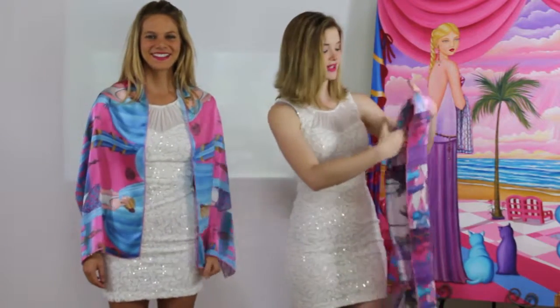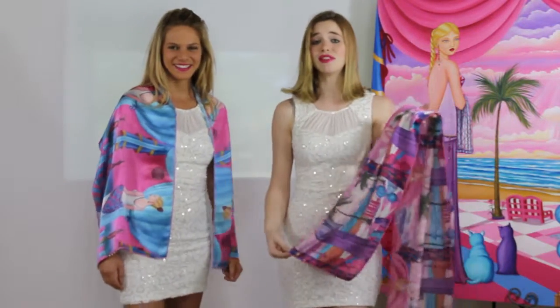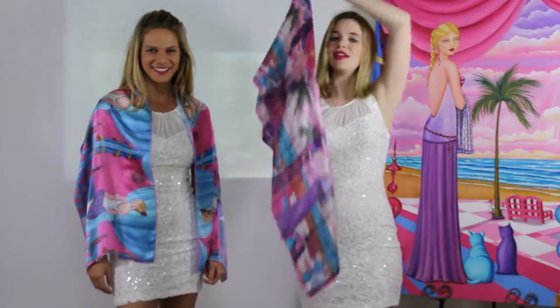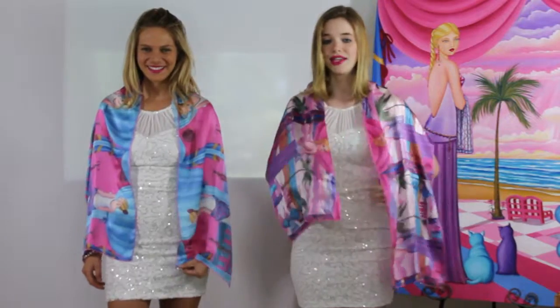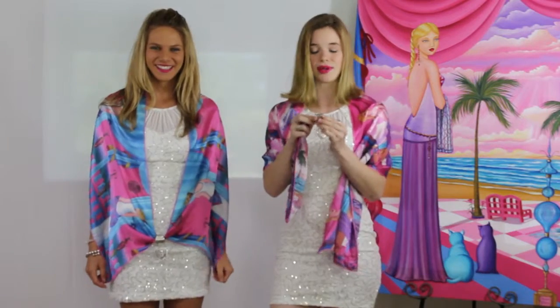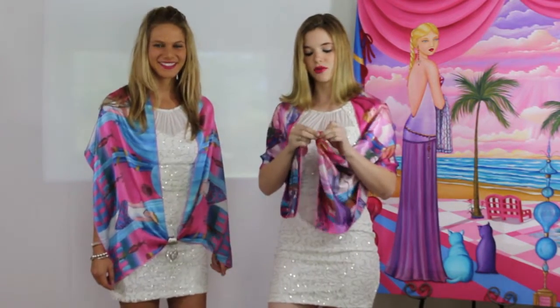Now we're moving into look eight. This scarf looks familiar — it's because it is the painting by our talented creator Sharon Tatum. I'm going to show you how, if it's too hot for a blazer but still a little too chilly to wear nothing, you can make this scarf into a shawl by placing it around your shoulders like so. Now for look nine — we're adding some jewelry. I'm going to take the corner of my shawl, thread it through my piece of jewelry, grab the other corner and make a little knot. This is quite nice because it helps keep the shawl together on your shoulders, so on a windy day it won't blow off.